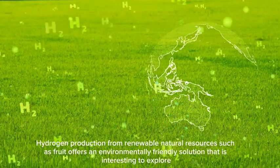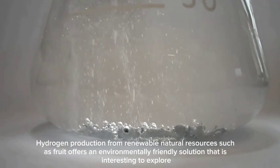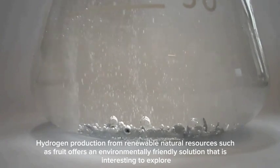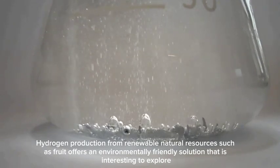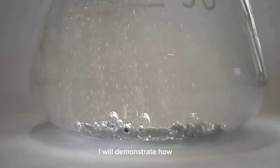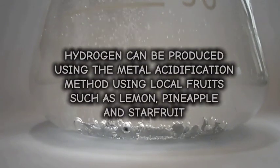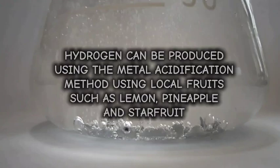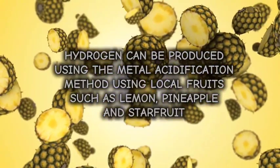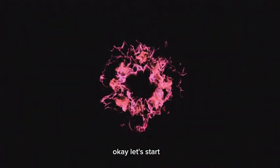Hydrogen production from renewable natural resources offers an environmentally friendly solution that is interesting to explore. In this video, I will demonstrate how hydrogen can be produced using the metal acidification method using local fruits such as lemon, pineapple, and star fruit.